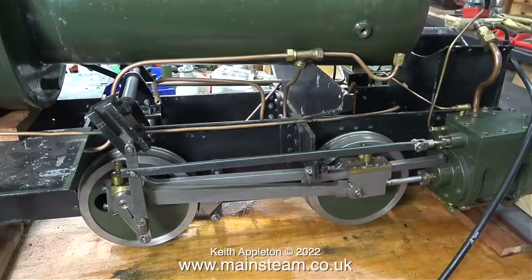Whenever I work on twin cylinder engines, whether stationary engines or locomotives, I generally try to work on each side individually. Once I know that each side of the engine runs perfectly, I know that both sides will work together in harmony when compressed air or steam is applied to both of the steam chests. It's obvious that the engine is still elevated so the axle boxes aren't in the right position, but I just want to see how it runs at each side like this.